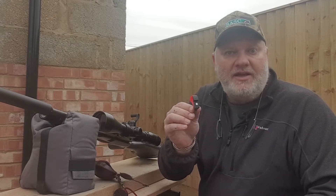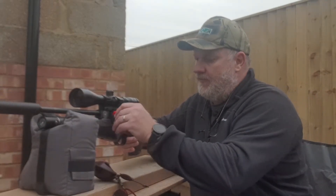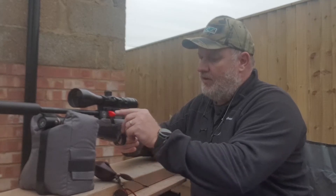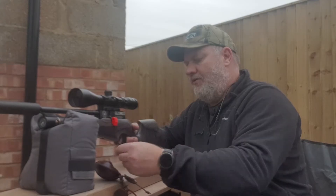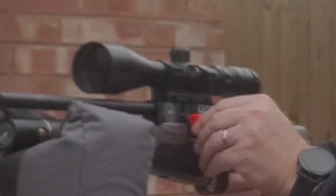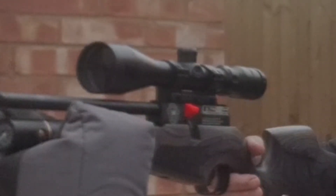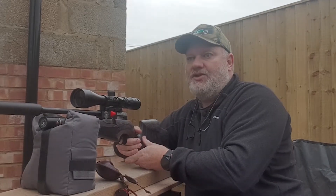Let's give it a go, see how it works. Just slot it in, flip it down. Always a bit fiddly with single pellets. Push it in and make sure it's in — there we go, that's in now. Flip it up, close the bolt and have a shot.